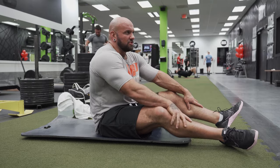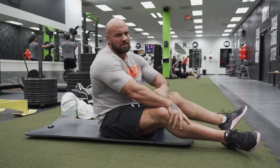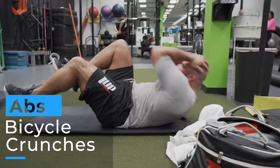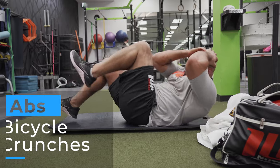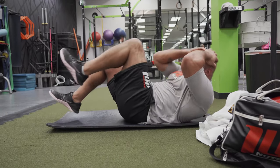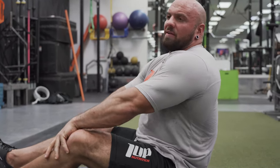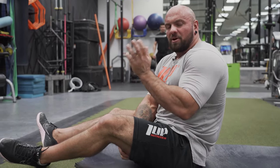The last ab exercise I'm going to do here is bicycles, where you just raise one arm to your alternate leg. This one's a tricky one, you kind of have to get the coordination down, but this is another one you can do with no equipment. The idea is to always keep your abs flexed while you're training them and keep the time under tension there. Keep them flexed, keep the range of motion short, and keep your workouts nice and simple and short.